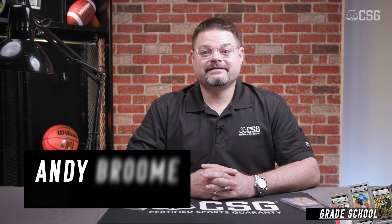Hi, I'm Andy Broom, Vice President of CSG. And in today's grade school we want to find out: what is a white slip?